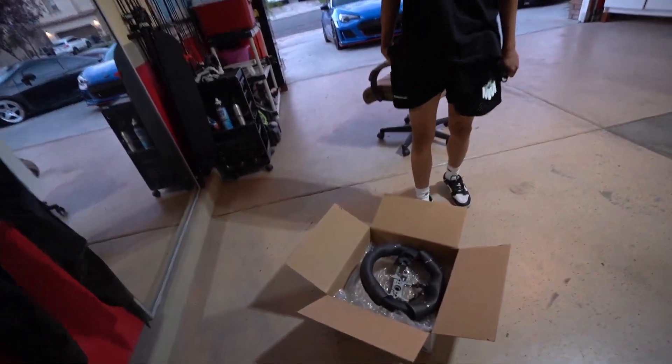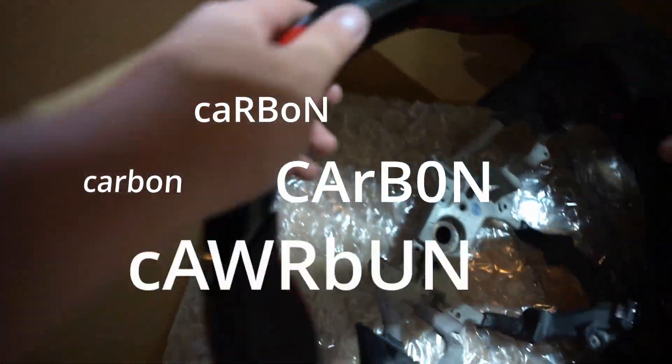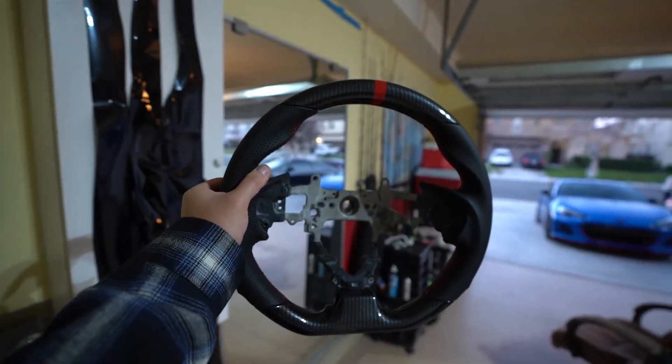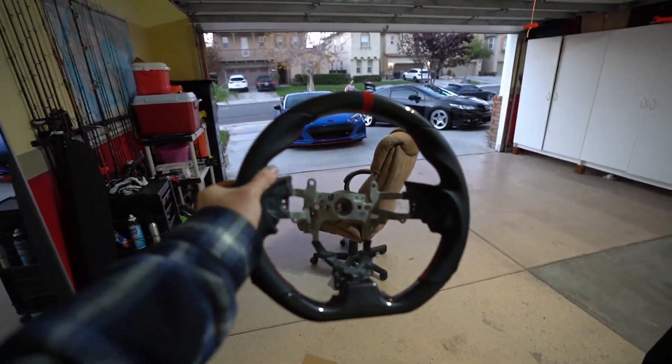Welcome back to another video. Today I'm super excited because we're doing something with the interior for the Civic Si. We got this carbon steering wheel for the Si, and it is from eBay. There's a similar steering wheel by Buddy Club but that one is $400 something dollars. I was looking at this one from eBay and it looked very similar, so just for fun I bought it to test it out.